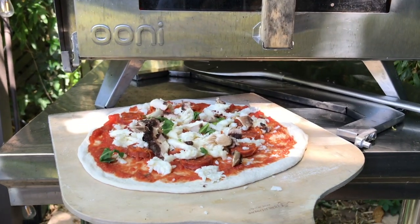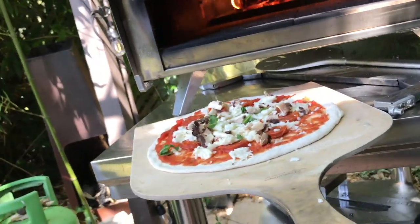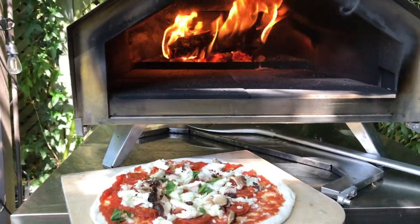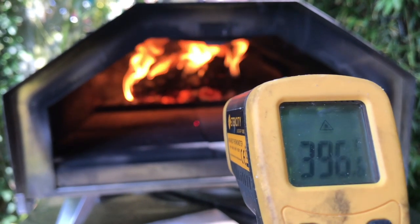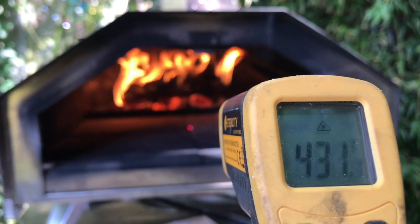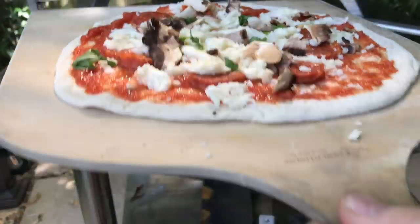I've made the pizza and I'm just checking on my fire to see what the temperature is in there, in the middle. If I just put the pizza about there, then I'm good to go. I don't think I'll wait for it to get any hotter. Make sure it doesn't stick — it's sticking there.